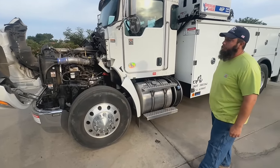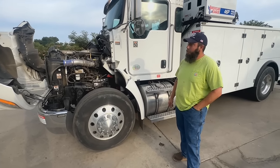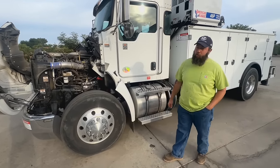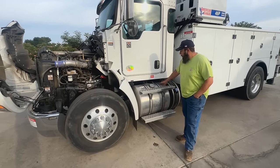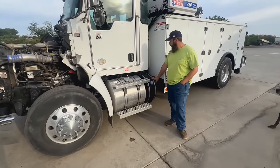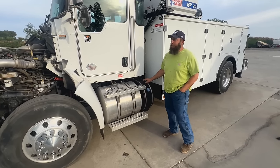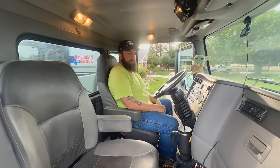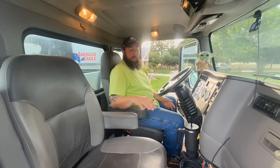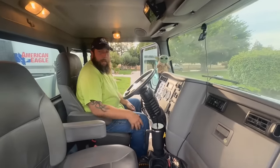The truck has a GVWR of 33,000 pounds, which means you need a commercial driver's license to legally operate it. It has a 56-gallon fuel tank capacity and does take diesel exhaust fluid. The interior is pretty basic — batteries are located underneath the passenger seat.